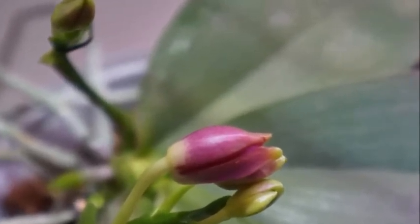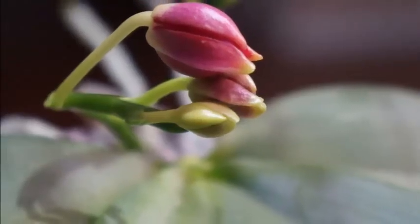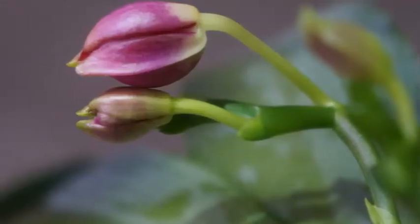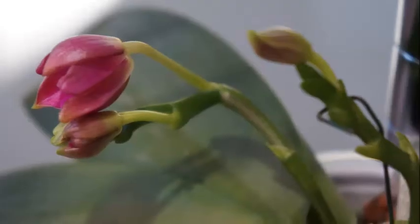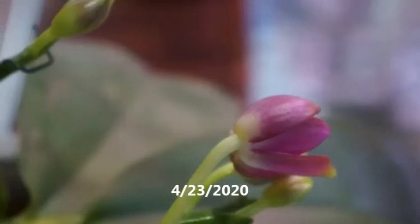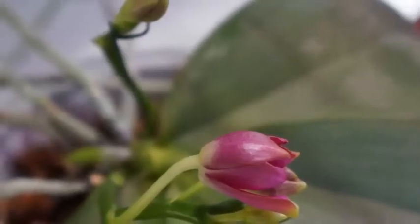I suspect that has to do with the fertilizer adjustment I did — I increased the fertilizer a little bit for a couple of months. I think that might have something to do with it. This orchid overall did really well since the last bloom cycle. Other than the fertilizer adjustment I didn't really do anything different.